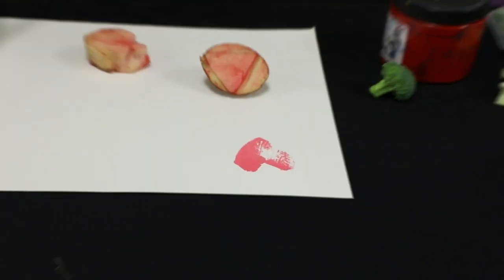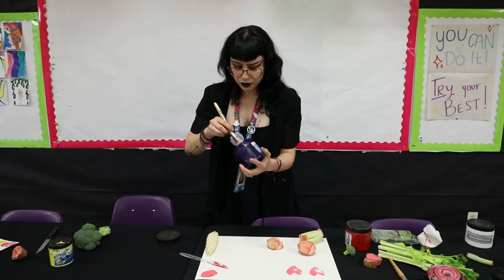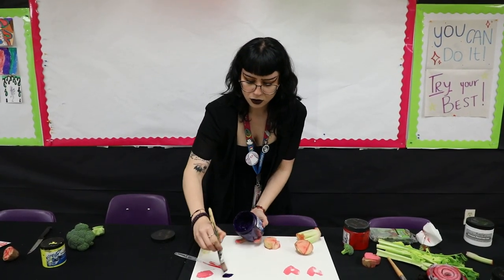And our first print! This could also get a little bit messy, so make sure that you wear clothing that you're not afraid of getting dirty.